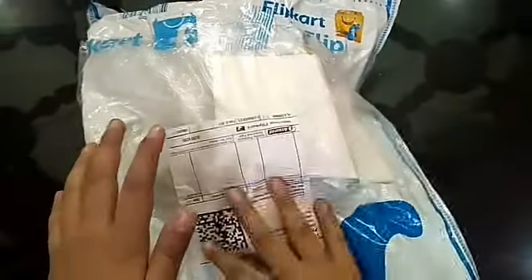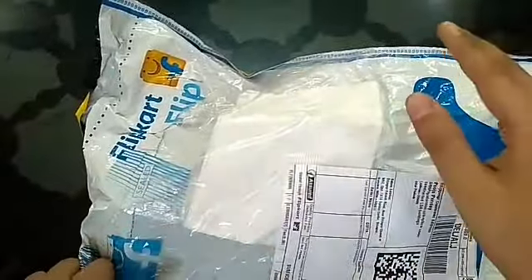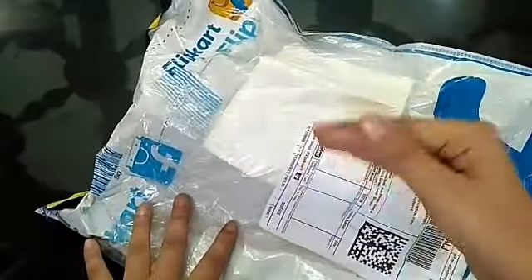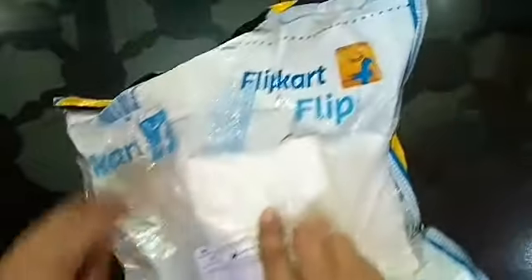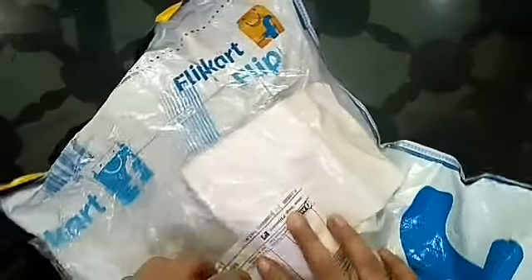Hello guys and welcome to another video. I was out of station so now I am back to my city. I will try to make a quick video because there is a very long gap — sorry for this. So let's unbox this; I have given this clip card a shot, it is a fast delivery, so now let's unbox it.